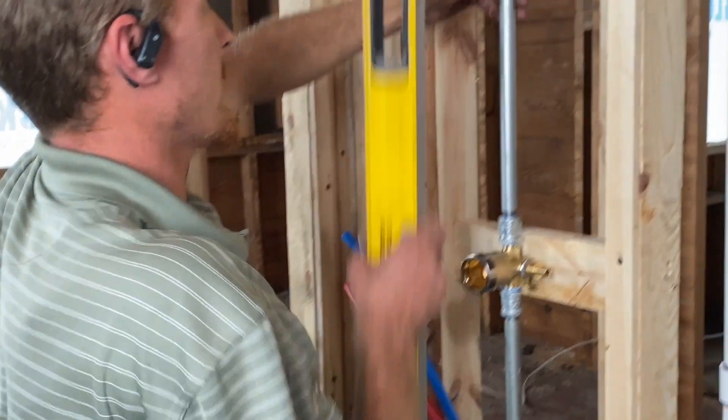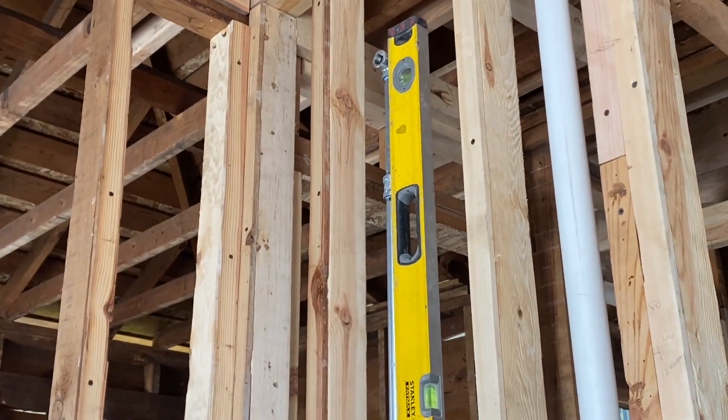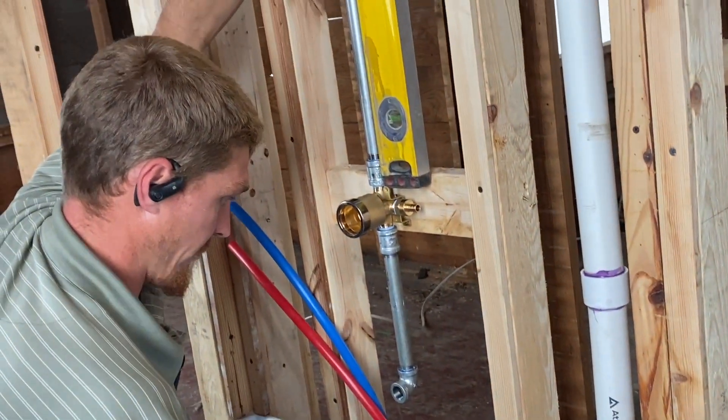With only the one screw in there, we're going to plumb this the other way, because it will swivel until you get that second screw in there.